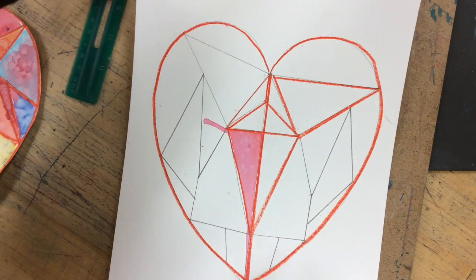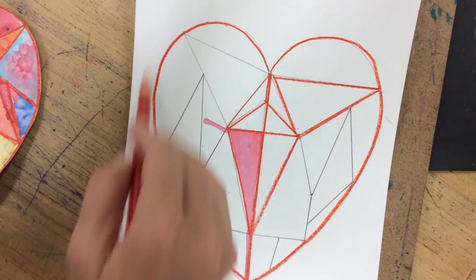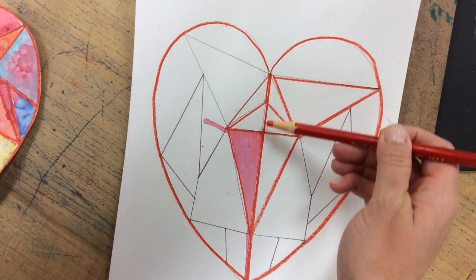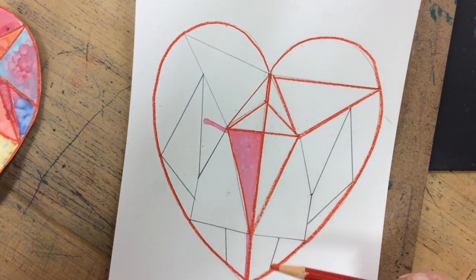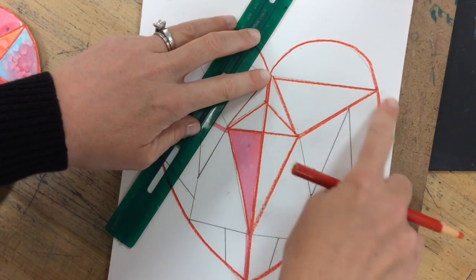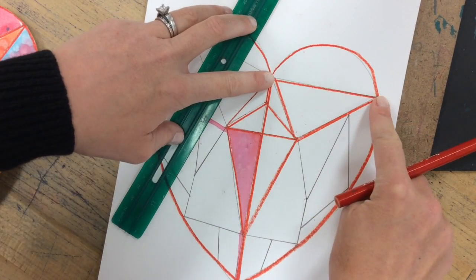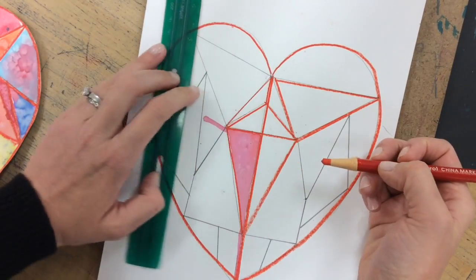Most of you got at least this far on Friday, where you have the heart traced in pencil and you have a starter line going from point to point on your heart. You used a pencil first and then you start drawing your irregular polygons — it does not have to be symmetrical, but it can — going from one point to another point and creating those irregular polygons using a ruler.